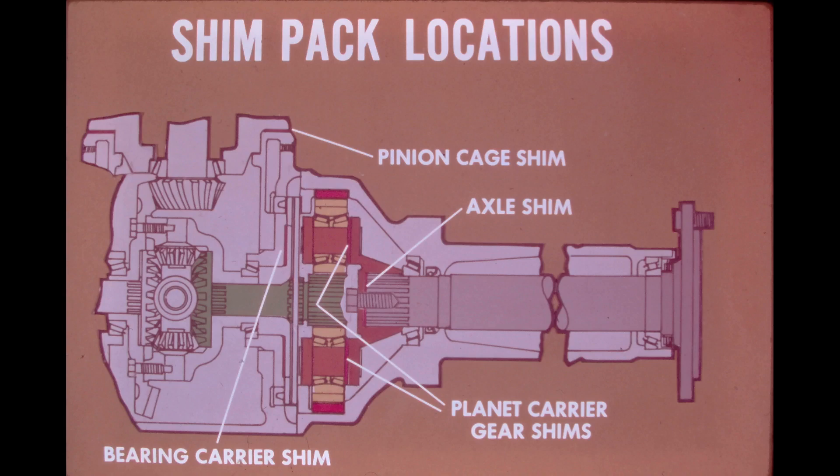If reconditioning is required for the differential, the planetaries, or the axle assembly, a number of shimpack thicknesses must be determined. On the differential, there are two shimming operations.